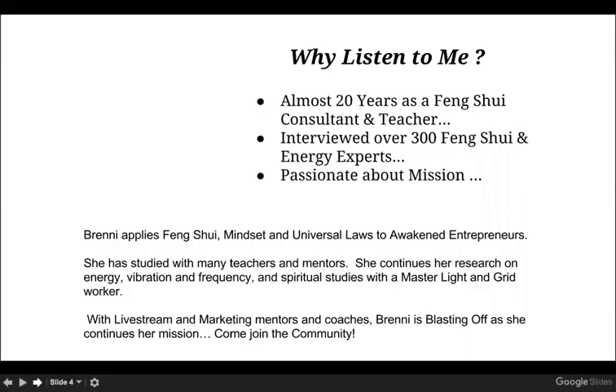Why should you listen to me? My name is Brenny Larson and I have almost 20 years as a feng shui consultant and teacher. I've interviewed over 300 feng shui and energy experts, and I'm really passionate about my mission. I apply feng shui, mindset, and universal laws to awakened entrepreneurs. I've studied with many masters, teachers, and mentors, and I've continued my research on energy, vibration, frequency, and spiritual studies with my master light and grid worker. Plus, I'm really fun.